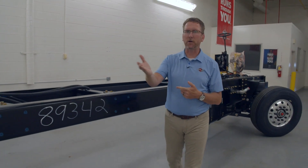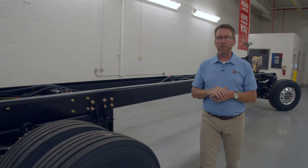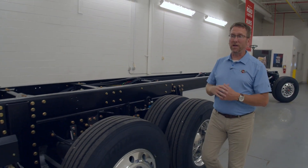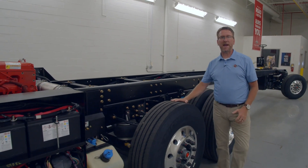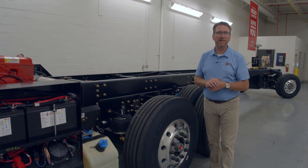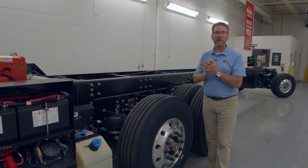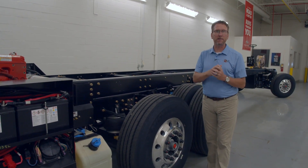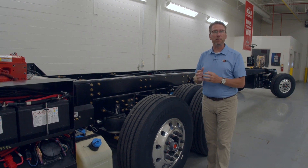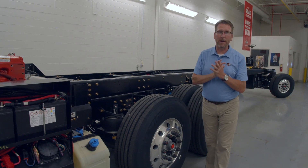Next, I want to talk about what we've done different on the tag axle for 2021. We've taken the tag axle to a 17-degree turn. In the past, we were around 12 degrees. Now at 17 degrees, you're going to be able to make that turn even sharper. Our competitor is only at 15 degrees. So as you're pulling into downtown or into a campground, you're going to be able to maneuver so much better than before and better than our competitors.